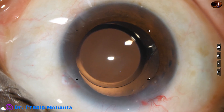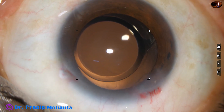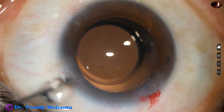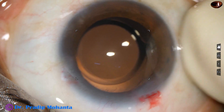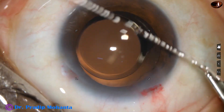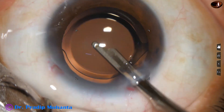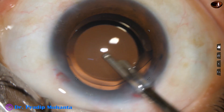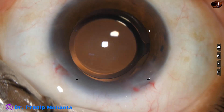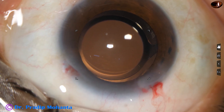It is done. And now a bit of moxifloxacin is instilled. The side port is closed by hydrating the corneal stroma with BSS. A final lavage of the entire chamber is done. The entire chamber is formed very nicely and the intraocular lens is centered. With the Simcoe, the anterior chamber is formed. Intraocular pressure is checked. The integrity of the wounds is verified and the case is concluded.